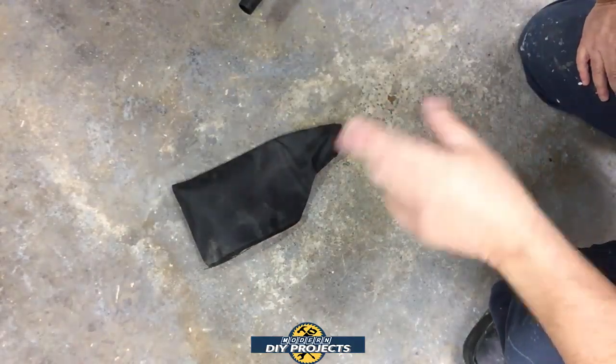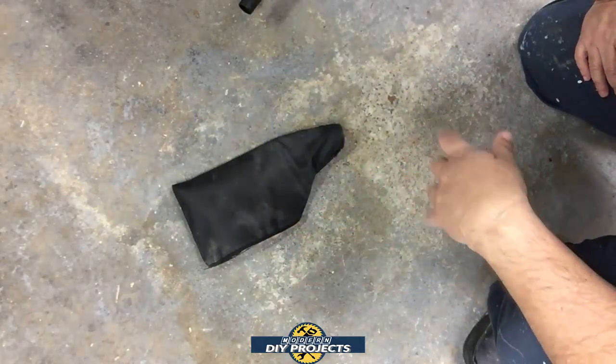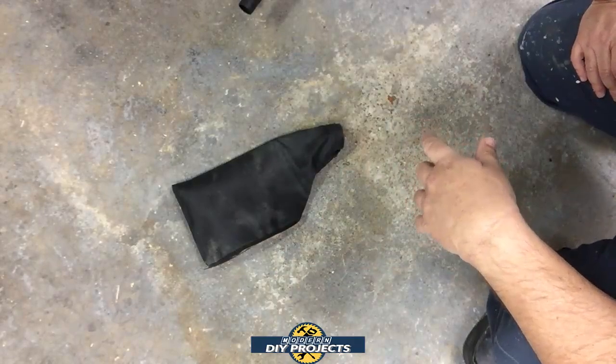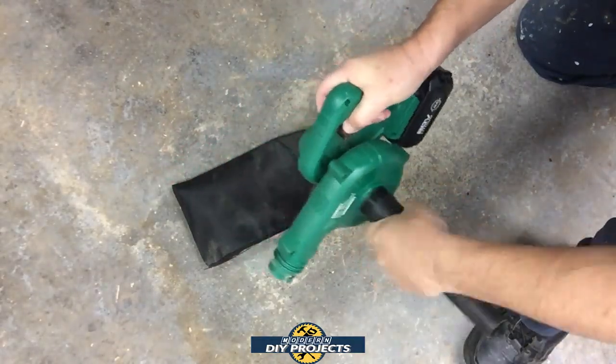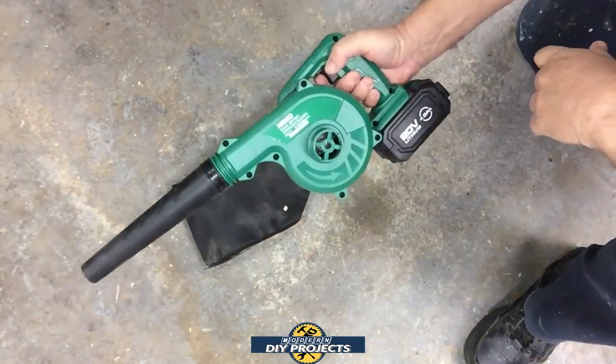Now let's go do something outside and see how it blows bigger things like leaves. We had a lot of wind the other day so the yard is pretty messy right now — a perfect opportunity to try the Chemo outside as a blower. I just need to move the tube configuration around to the front and we're good to go.